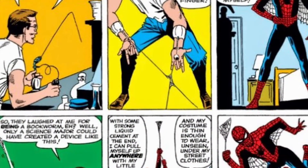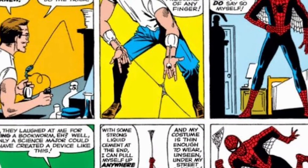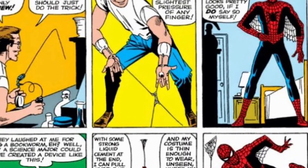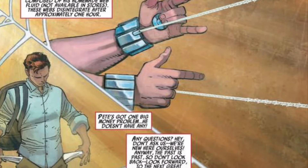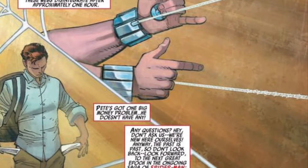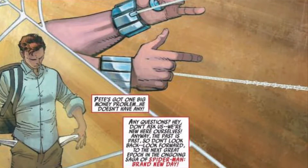After Peter Parker was bitten by a radioactive spider, he decided that he should use his newfound powers in order to make some money by being a performer and a social figure. Deciding to model his likeness to a spider, Peter created the wrist-worn devices and dubbed them as web shooters.